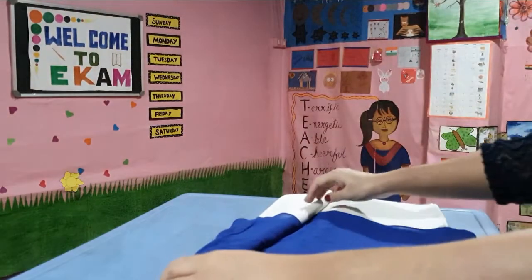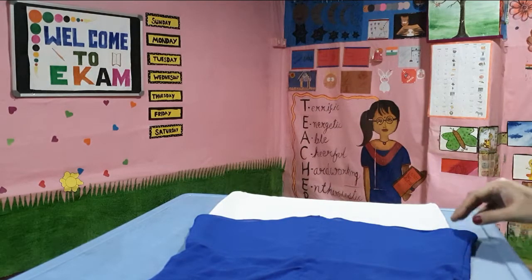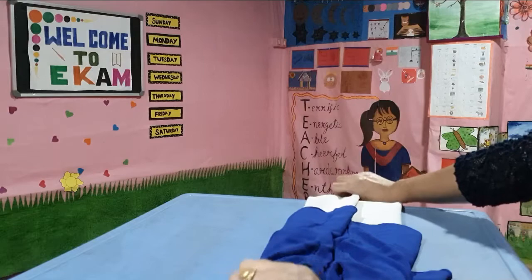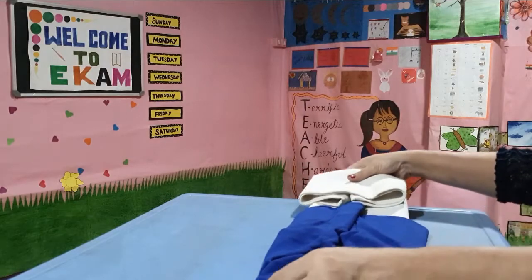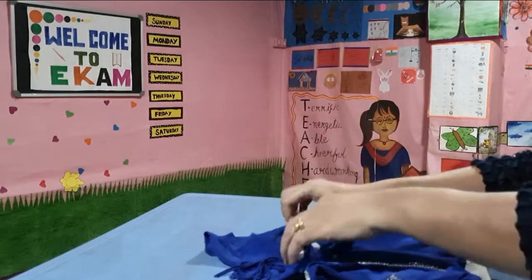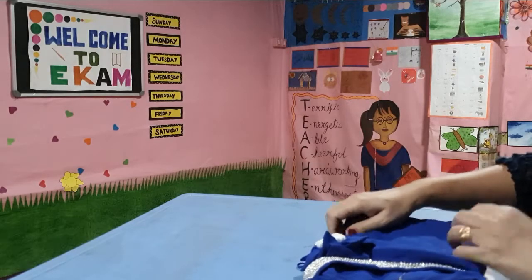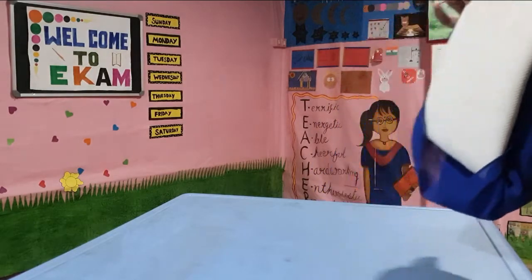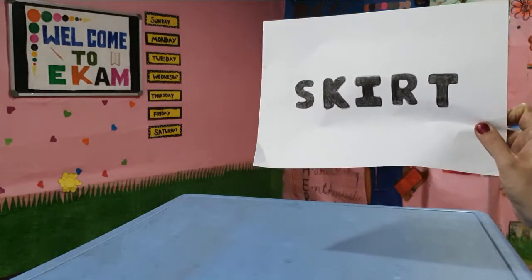I put the back side facing up, then I make one third of the fold from both the ends, and then from the bottom I fold a little and tuck in the rest of it. This gives it a neat look. So this was the folding of a dress.